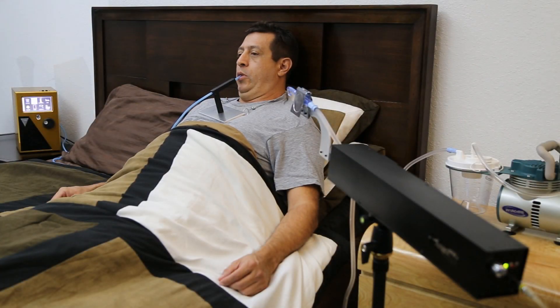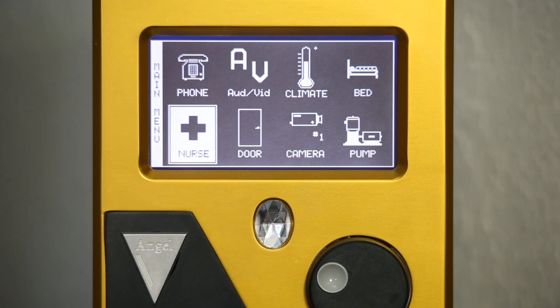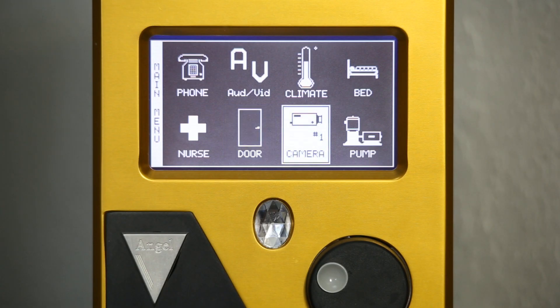Telephone. Audio. Climate control. Bed. Nurse call. Door. Camera. Pump.